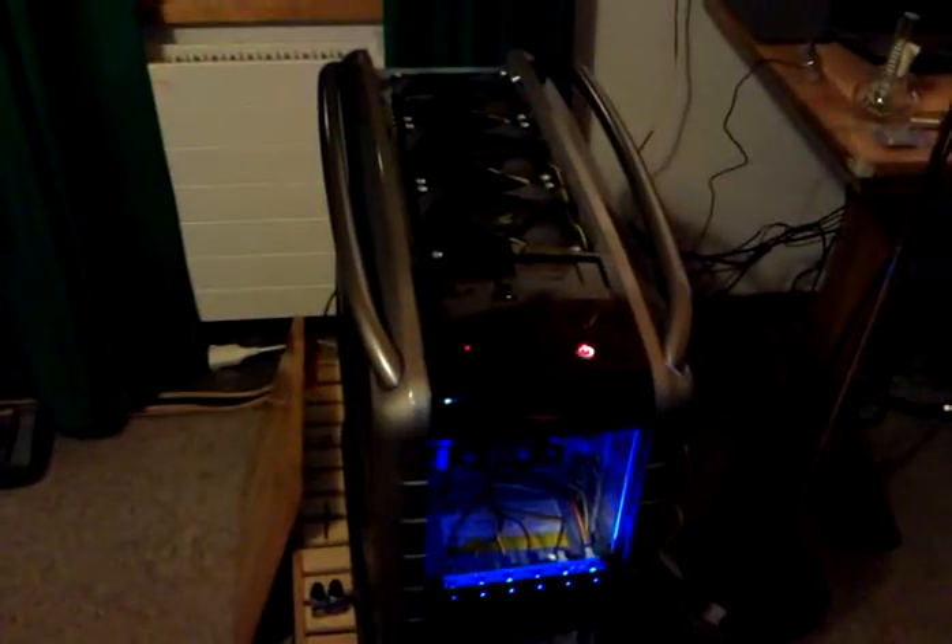Hi, good evening. This is Marcel from TPU. I'm doing a little crit video. I think we're going to start off with this little bit here — my water-cooled Cosmos S.